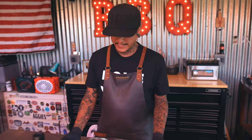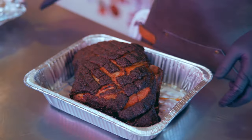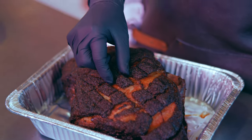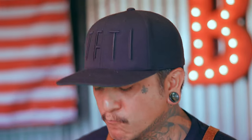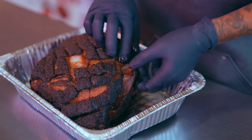Ten hours into the cook — around eight hours we took it out, put it in an aluminum tray, wrapped it, and let it finish cooking. It got up to 203°F. Once it hit that 203 mark, we let it rest for an hour in my Cambro — it's like an insulated cooler. Now it's time to shred. Look at that — see those little chunks of fat with the flavor. These little baby morsels, they melt in your mouth.